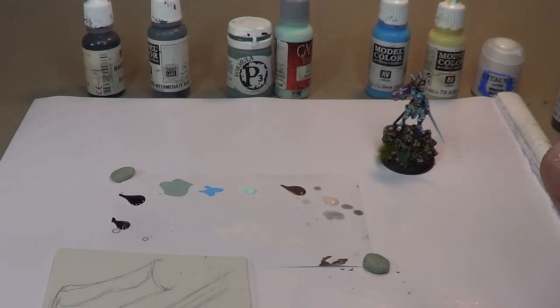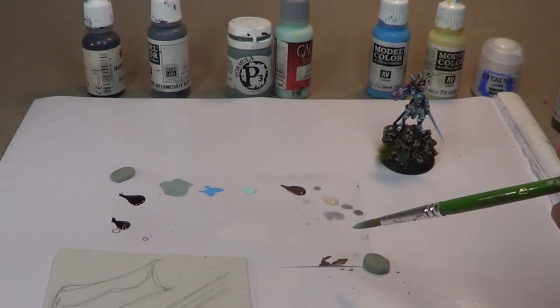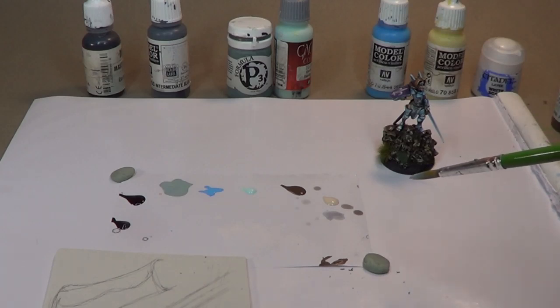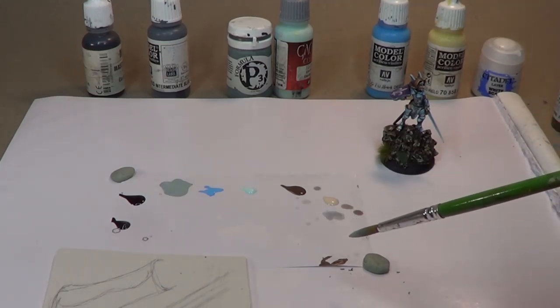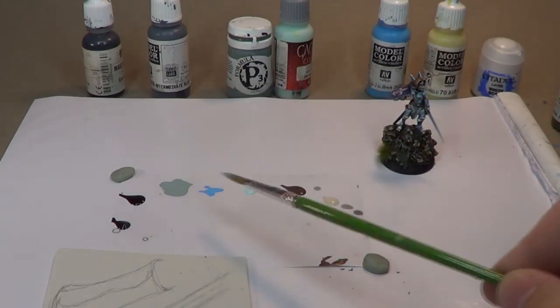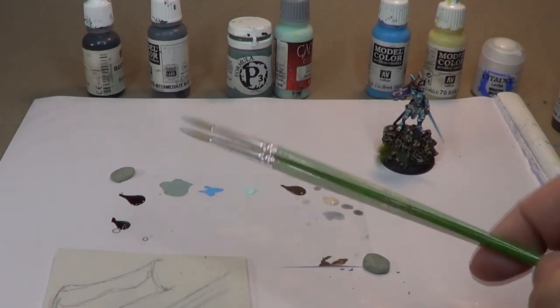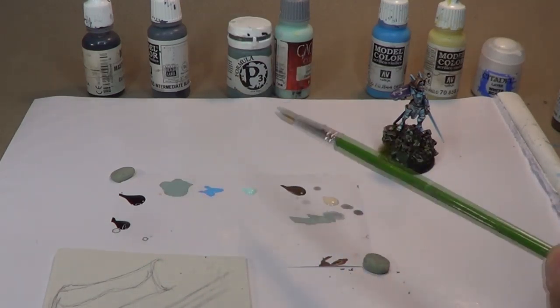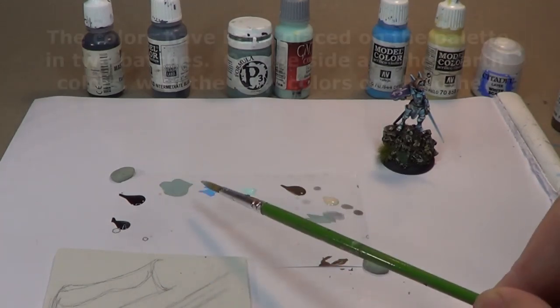Before we get started with the miniature, I thought I might do a few little sketches to serve as a reference guide when we actually work on the miniature, and also explain the principles behind this whole sky-earth approach. As you can see by the way these are arranged in this little mini palette, obviously earth tones over here, sky tones over here — that's why I've kind of set them out this way.